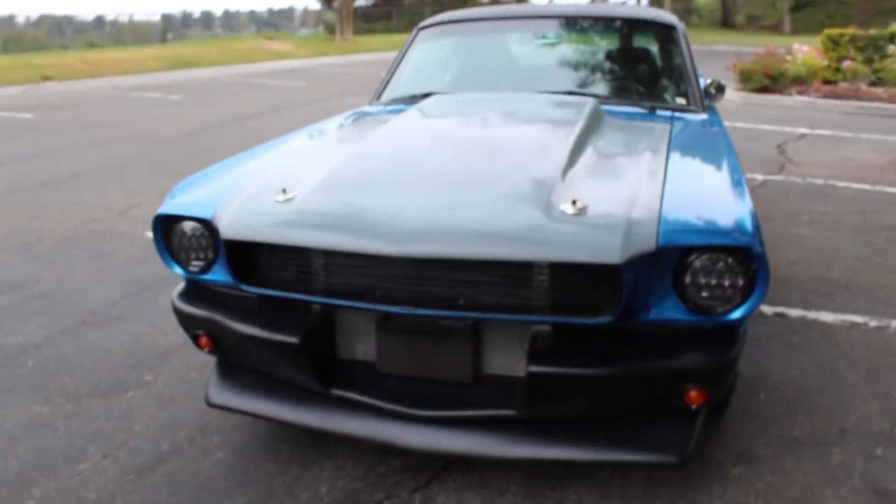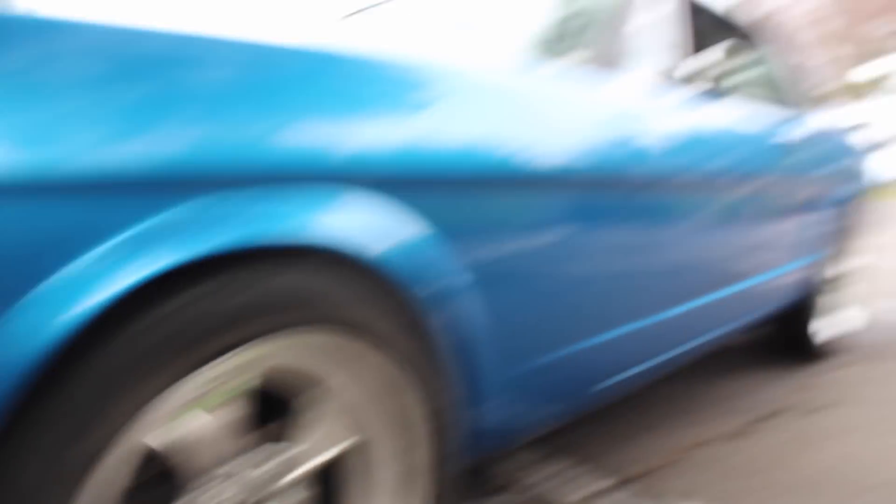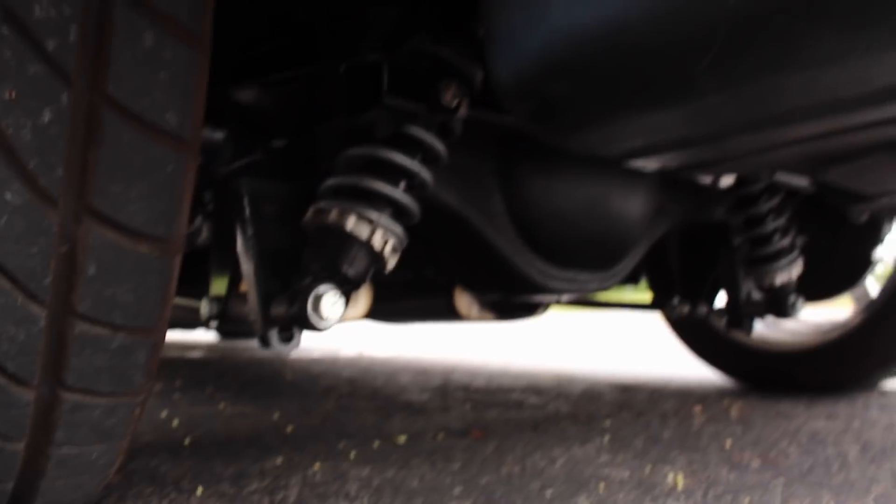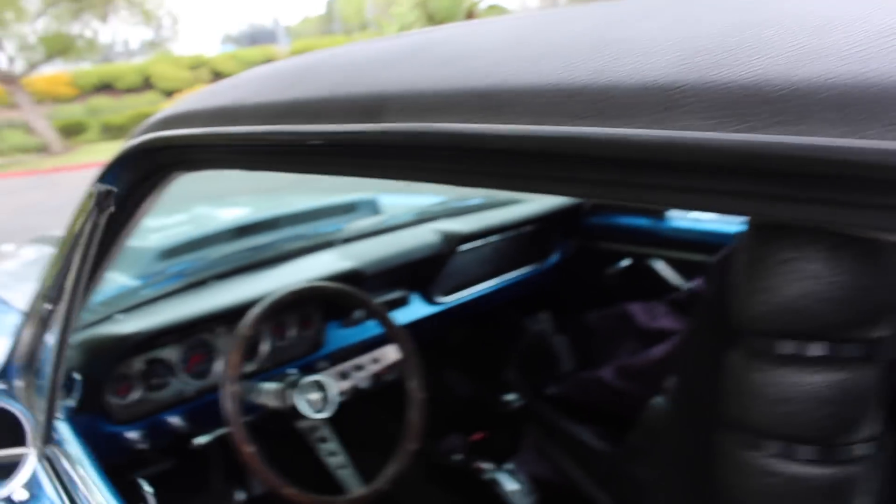So what are my first impressions? This car is a beast. Let's walk around it and talk about a couple things. First off, it has an awesome 3-inch cowl hood, fiberglass, and the front Shelby valance. The back has been mini-tubbed. It has a 4-link in the back with a 9-inch. Up front it has coilovers from Street or Track. It has disc brakes up front and disc brakes in the rear as well — 4-wheel disc brakes.